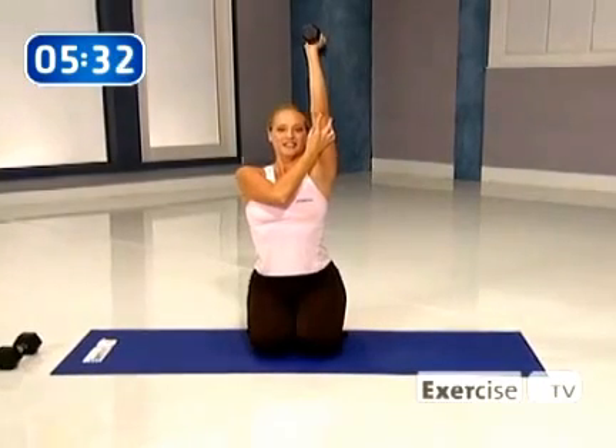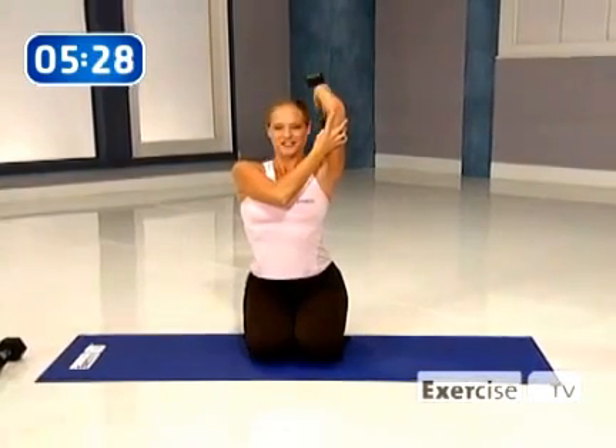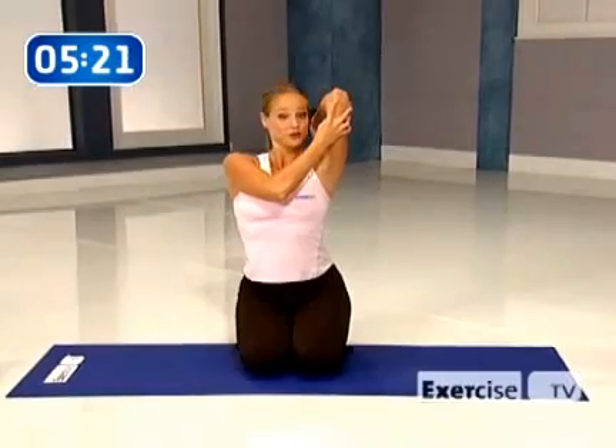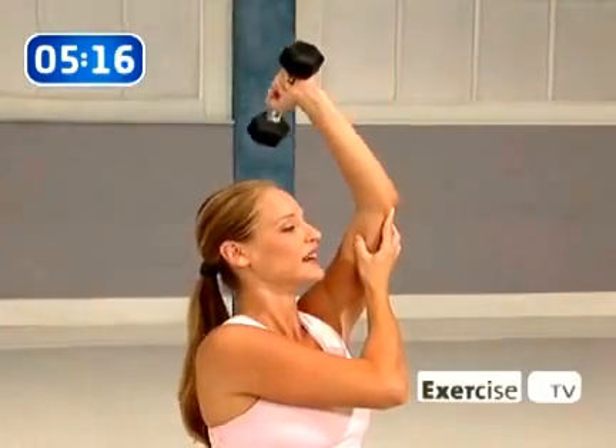Hold, now float it down — slow. Stay with me, you're doing great. Hold and squeeze. Lower down, float it. Abs in tight — don't lose it here. Up, come on down, four counts. Lower.